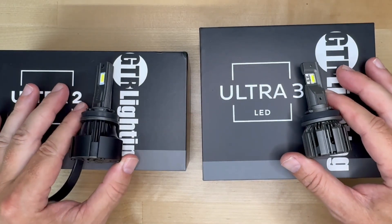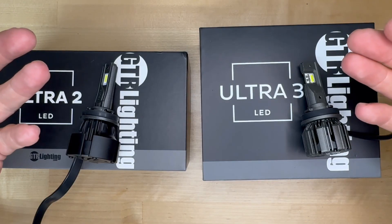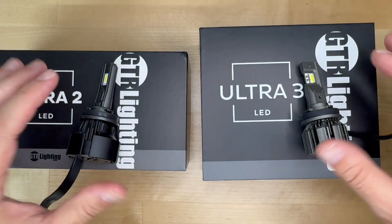Welcome to Carlight Reviews, where I run consistent real-world tests on automotive lighting upgrades so you can make smarter buying decisions, enjoy your car more, and keep more money in your pocket.